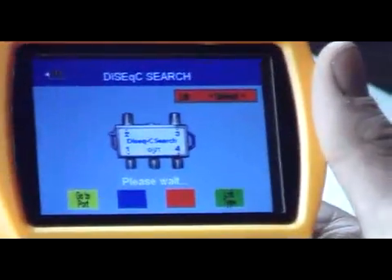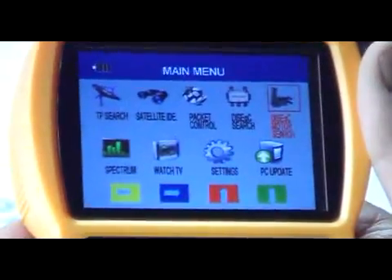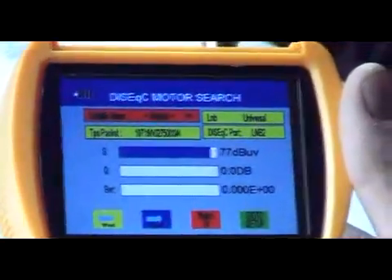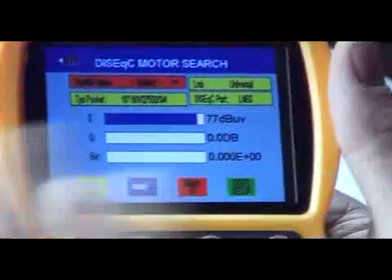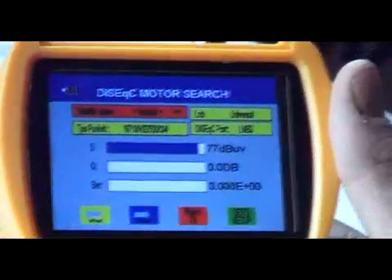So what we'll do here is we'll just exit out and go over then to the motorized search. This is excellent in that it not only identifies particular satellites for you, but you can also use the F1 and F2 functions that actually move the satellite dish to the left or right — east and west as it's shown here.